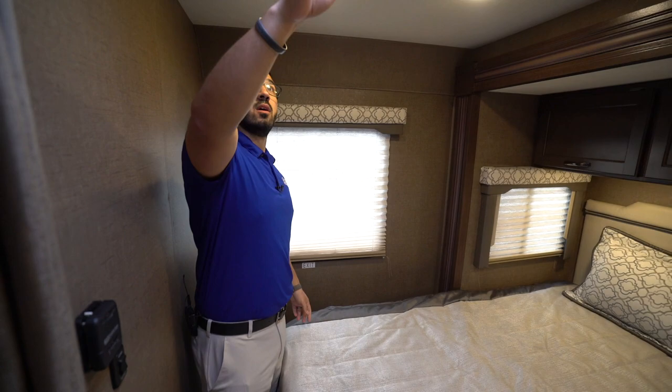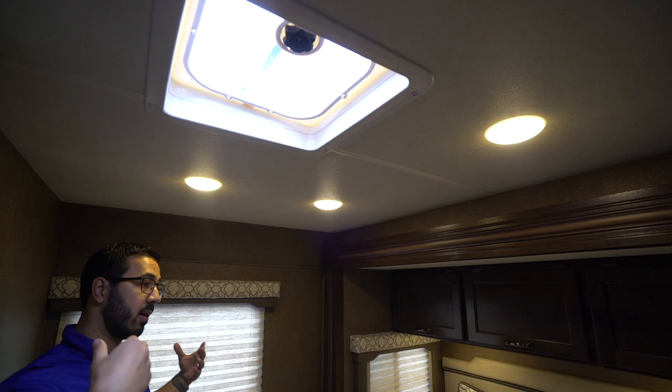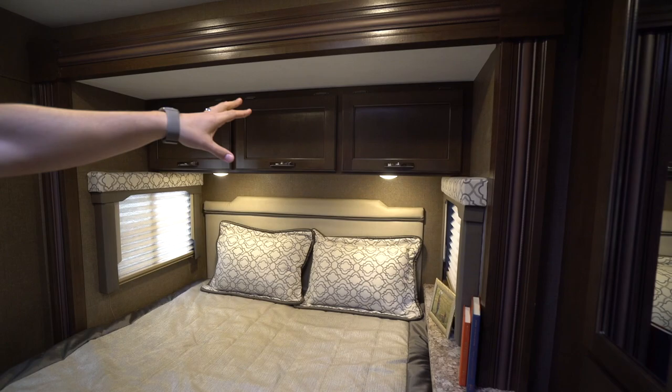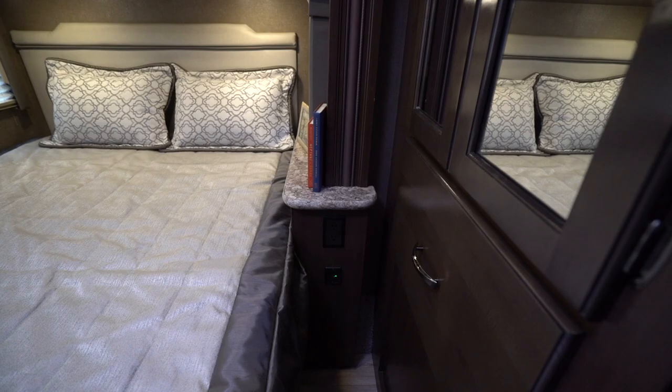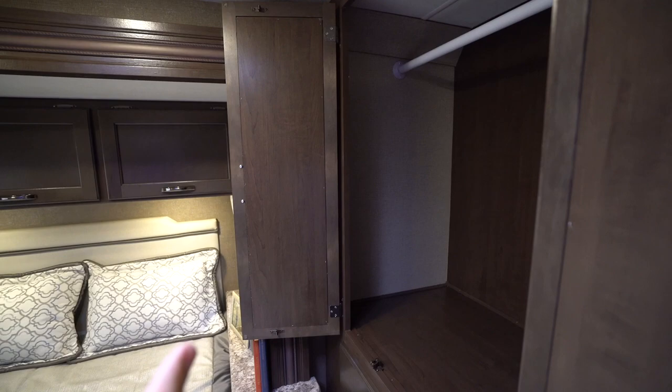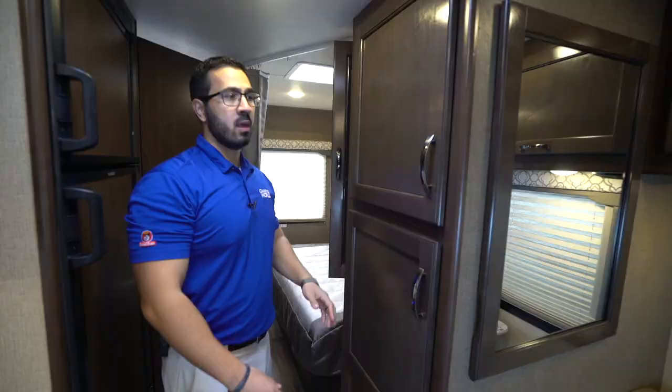You'll notice the vent right back here, so if you don't want to run the AC you can open a couple of windows and open this up for cross ventilation. You have windows on both sides of the slide. There are lights underneath the cabinets, storage cabinets all the way across the top, and an electrical outlet with dual USB ports to the side. There's also a mirrored wardrobe that goes all the way across, with access on the other side as well, plus a large drawer right underneath.